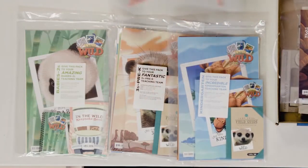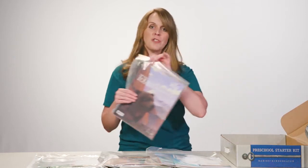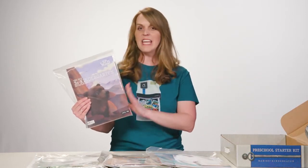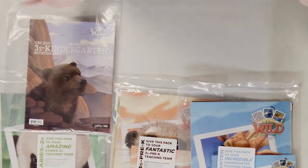Next, we have all of the rotation resources for three-year-olds through completed Kindergarteners. You'll find that inside the Threes Through Kindergarten rotation pack, which includes missions, music, craft, and rec ideas for preschoolers. It's great.